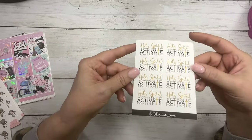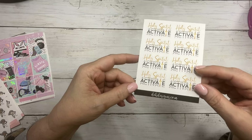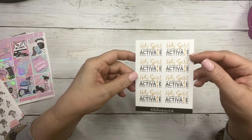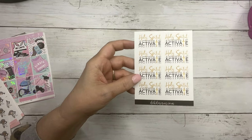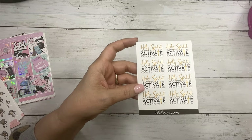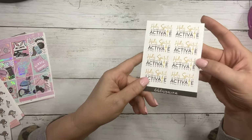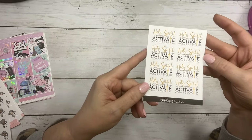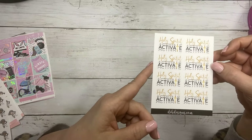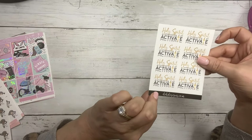I can't wait to use this one — it says Holy Spirit Activate. If you're on Instagram or the other social media site where they do videos, there were a lot of videos with Holy Spirit Activate. So I wanted to do stickers for that — it's going to be used a lot in my planners. So that's the new quarter sheet, $2 today.